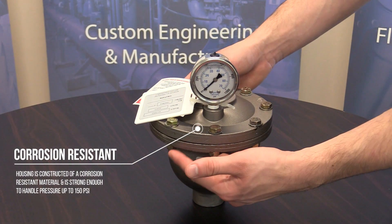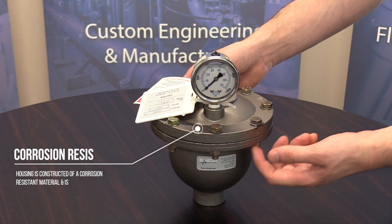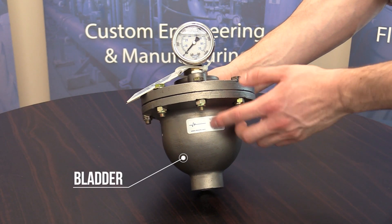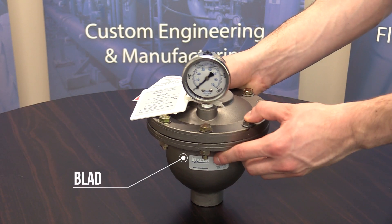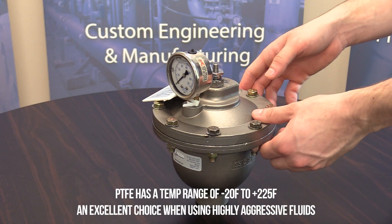The housing, made of corrosion resistant construction and also available in polypropylene, houses the bladder and provides connection and support to the air control. The bladder is made of PTFE Teflon, and expands and contracts to remove pulsating flow rate.